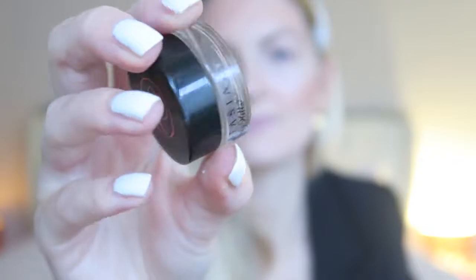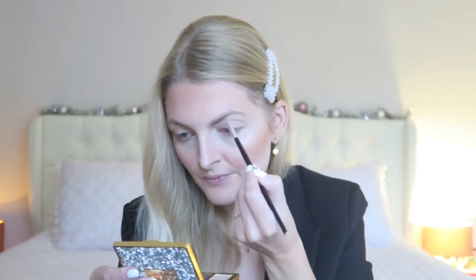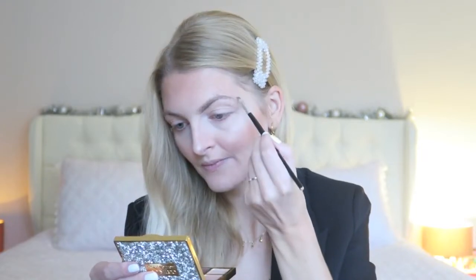For my eyebrows I'm going to use my Anastasia Beverly Hills Dip Brow Pomade in the color Blonde. This is such a lovely eyebrow product — although it's quite pricey, I think it's definitely worth it because your eyebrows will stay perfect all day long. Then I'm using a little eyebrow brush to brush them up especially in the front.